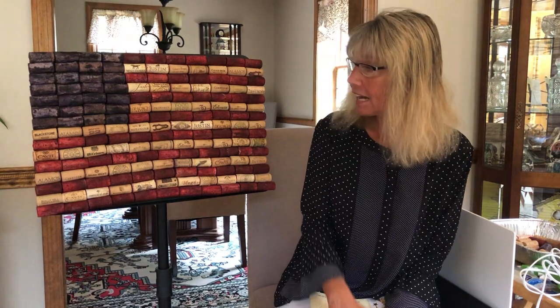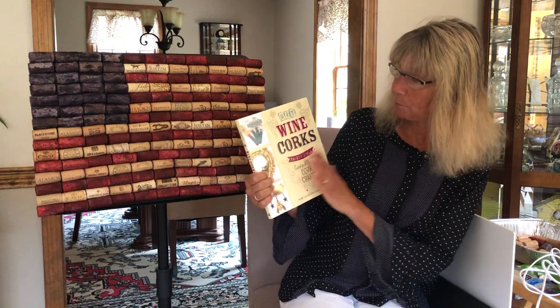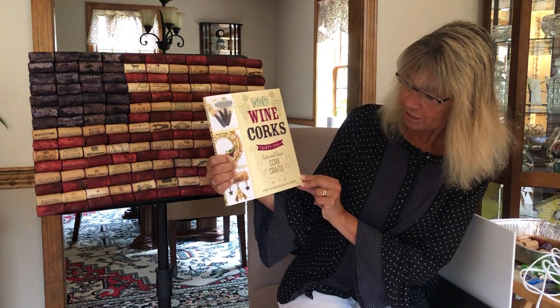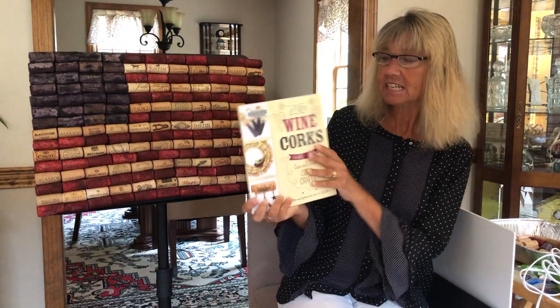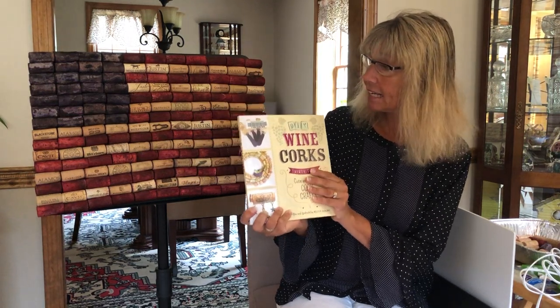Hi everyone, my name is Emily and I work at the Bridgewater Public Library. I'm going to be showing you how to make a folk art flag out of corks — you can see my example right here. I got the idea from a book from the library called DIY Wine Corks: 35 Cute and Clever Cork Crafts, written and illustrated by Melissa Averinos. She's actually from Cape Cod, a local person, and there are a lot of great ideas in here. This is one of the simplest ones, and it came out pretty good.